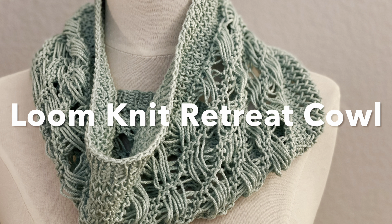When I wear that, I have people who knit with needles compliment me and say, where can I get that pattern? And I'm like, well, it's for loom knitting. So you will be the envy of all your needle knit friends or make new ones.